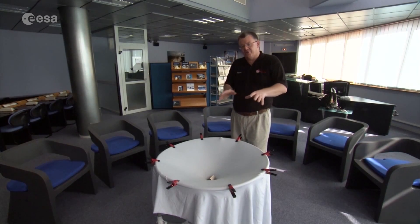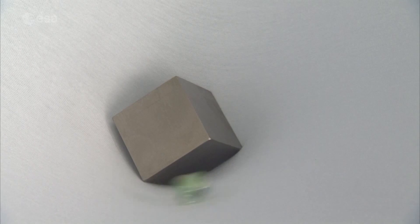It's this oscillation which creates the ripples in space coming out through the universe — and these are the gravitational waves. These are what we are trying to measure with future gravitational wave detectors, of which LISA Pathfinder is the first step.